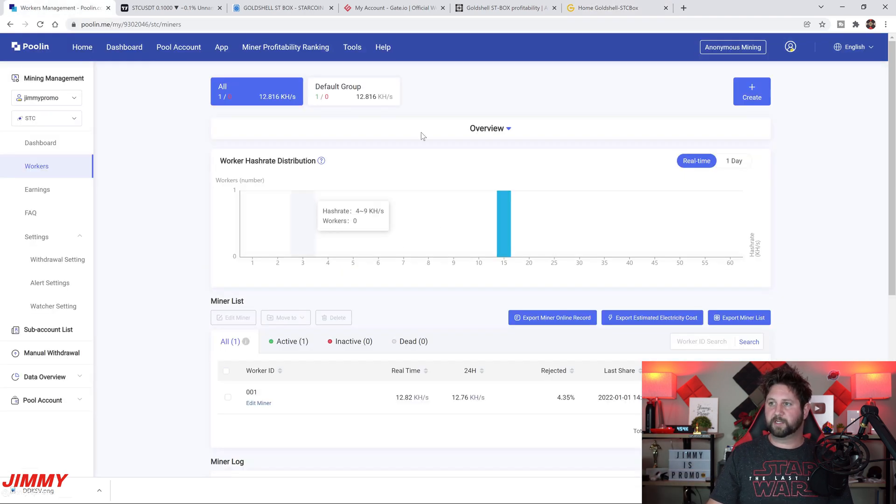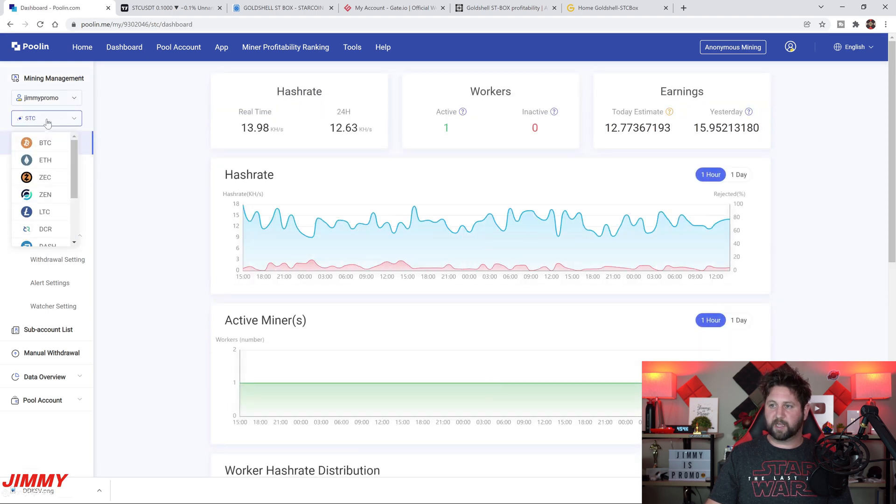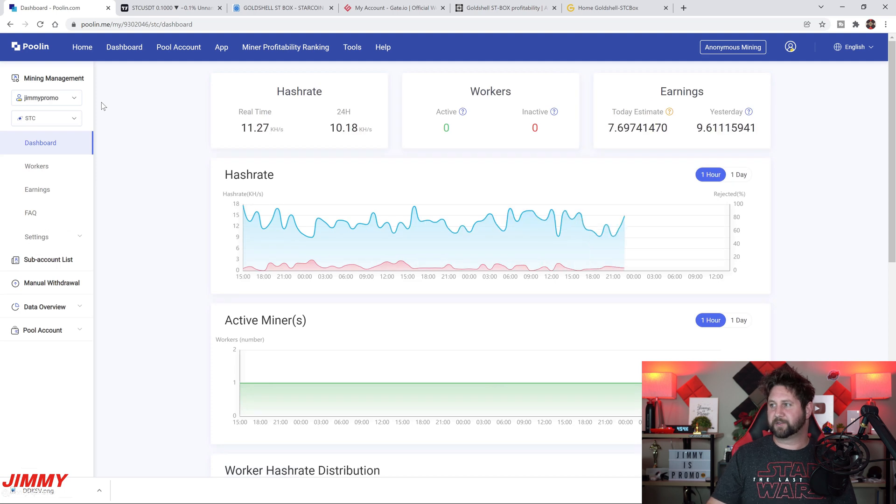Once it shows connected, go into Poolin and navigate to the StarCoin section. Hit Refresh — within about 60 seconds you should see one active worker, and then you know for a fact that it's in the pool.